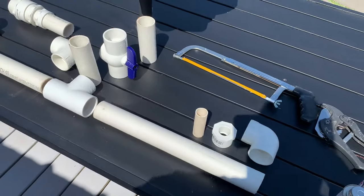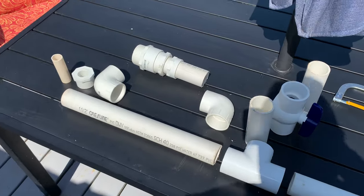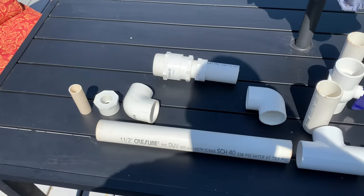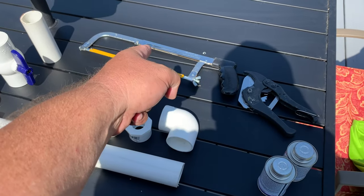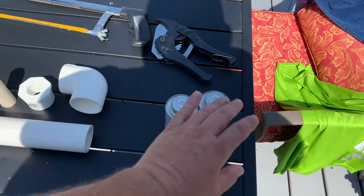Forgive me — I don't know the name of every little piece that I have here. I just figured it all out and this is exactly what I need. To start, you'll need a PVC cutter or a saw, and your primer and cement.